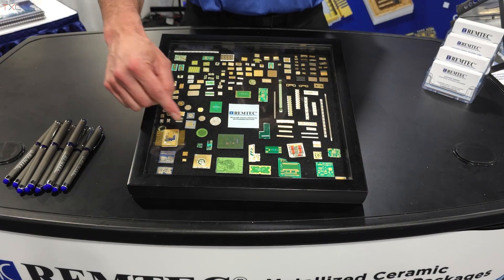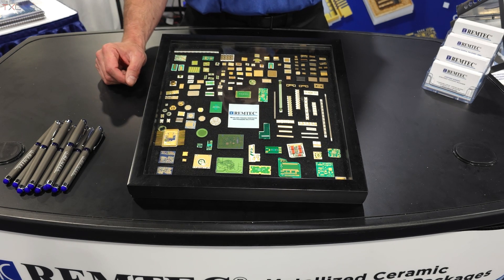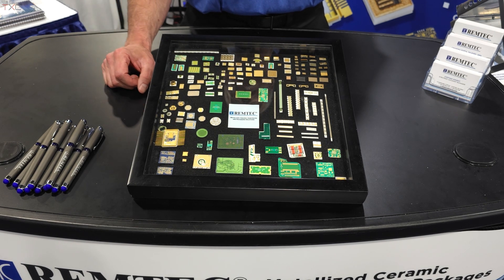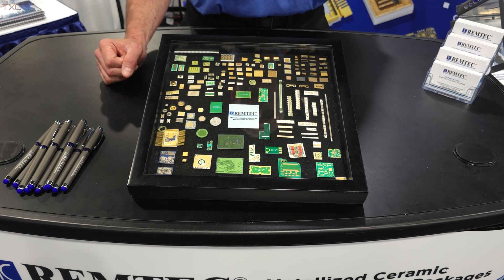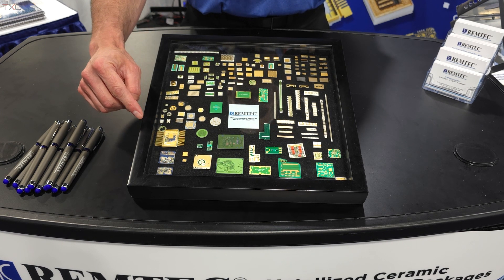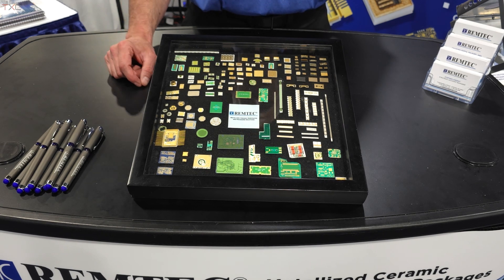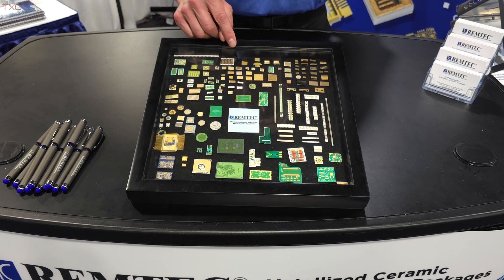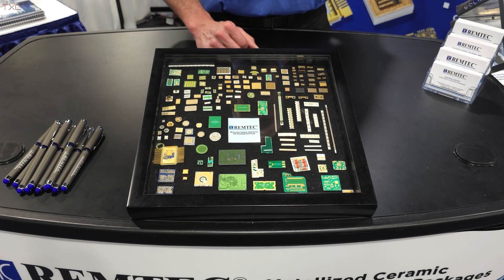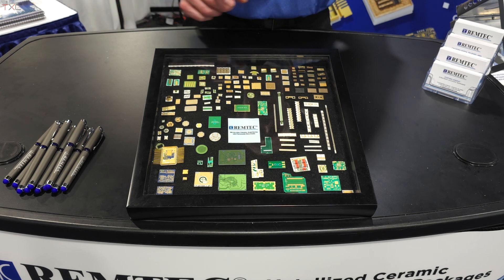Some of our products include a high density interconnect ceramic printed circuit board with four mil lines and four or five mil vias — the packaging that goes into missile systems or space systems. We've also got surface mount power amplifier packages, surface mount components such as filters.